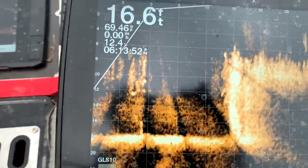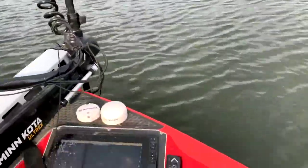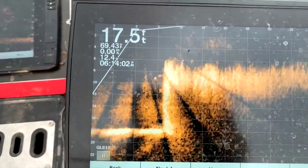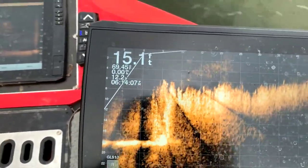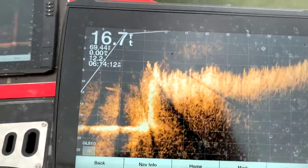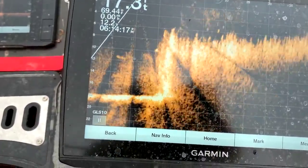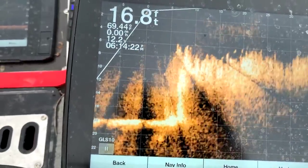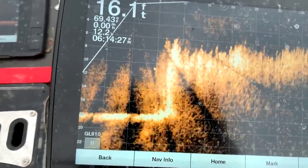The trolling motor is pointing out to the right right now — when it spins around and points back the other way, that's when we start really seeing a lot of fish. We've got a little bit of wind blowing, not much, but it's enough to move the thing around. A lot of those fish are in that grass and you can't hardly see them. There's one right there coming out of the grass on the left — see that little dot there? That's a crappie right there. That's exactly what crappie look like.